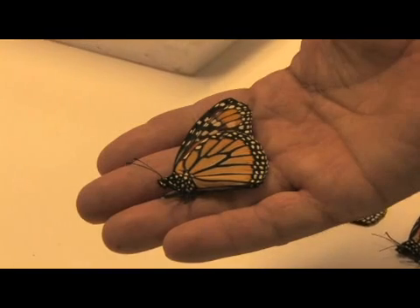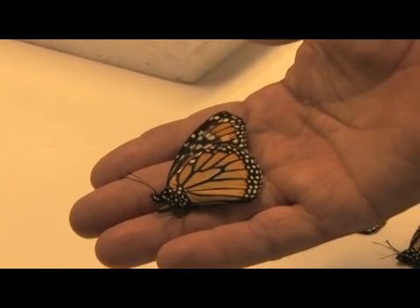Monarch butterflies typically live, as an adult butterfly, three weeks to a month. But when they migrate, it's an entirely different butterfly — it emerges from its chrysalis and its makeup is completely different. It's not able to reproduce. All its organs aren't completely reproductive.